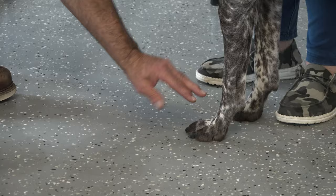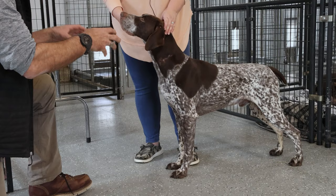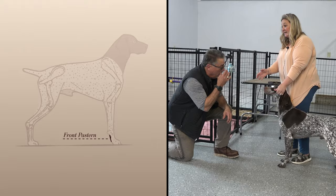That foot is supposed to have a nice high arch — not flattened out like a flat foot. That gives them strength in the field, like a flat-footed runner compared to a person with a good arch. Same with their pasterns — you don't want them completely down on their pasterns, but some give. Because when a dog is running, that's what absorbs the impact.